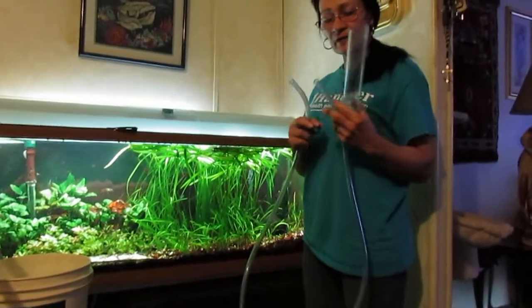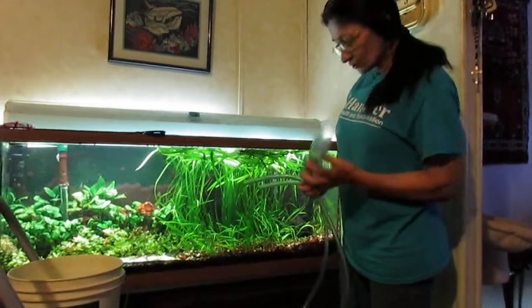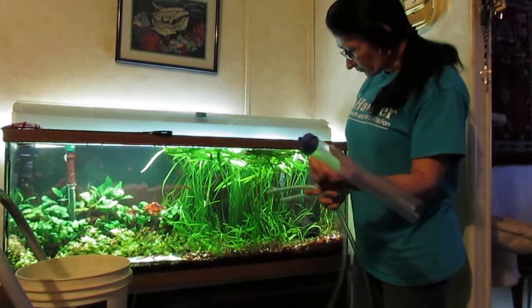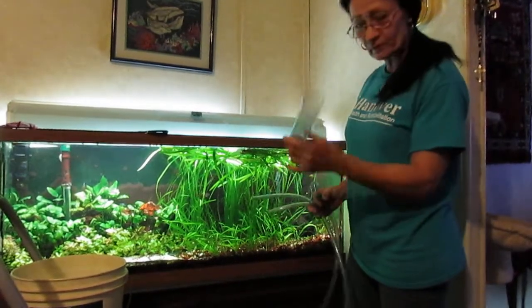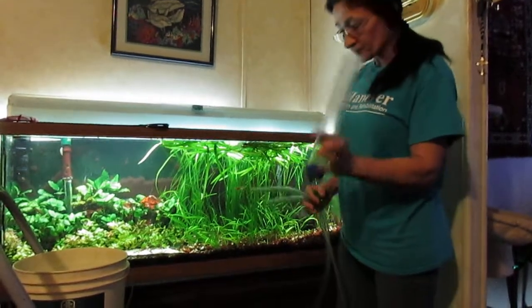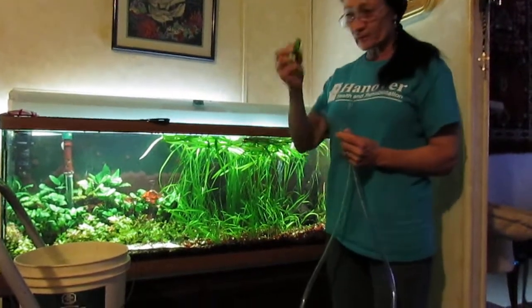Here's an easy way to vacuum the gravel in a planted aquarium. Usually you use this, but it's not very easy if you've got a lot of plants, because it will rub out your plants or go between the plants. You can't do it with this. So I modified it a little and came up with this idea.